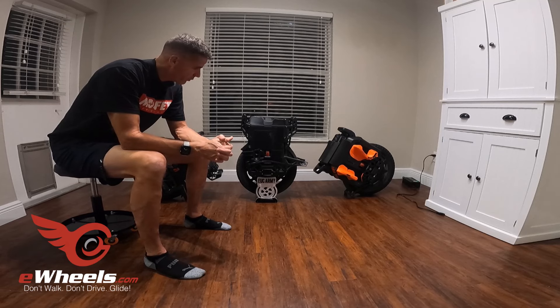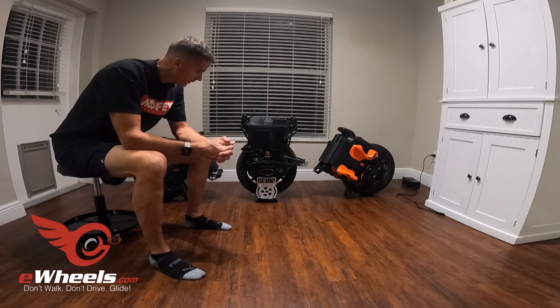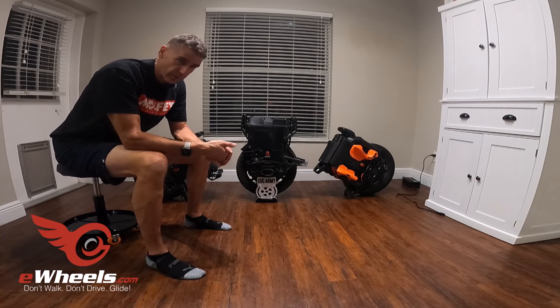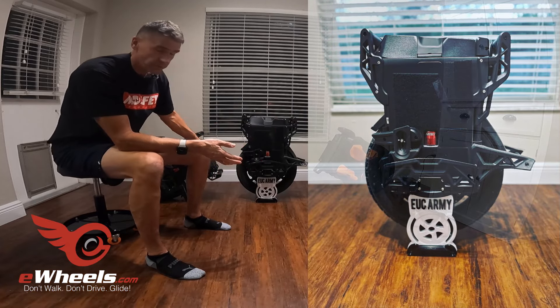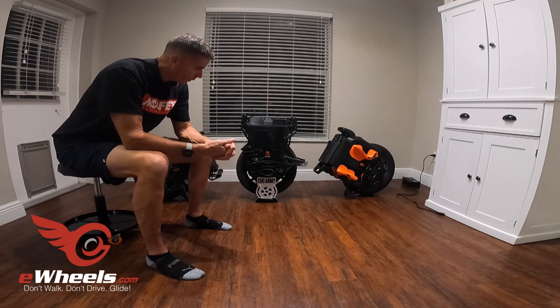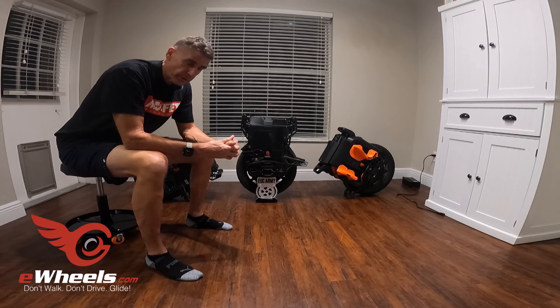If you have any further questions about it, feel free to hit me up — I'll answer it the best I can. The Lynx does fit on the EUC Army stands, by the way — all the new Veteran wheels do. So if you're looking for an inexpensive stand for your new generation Veteran wheel to keep in your house, check it out at EUCarmy.com.